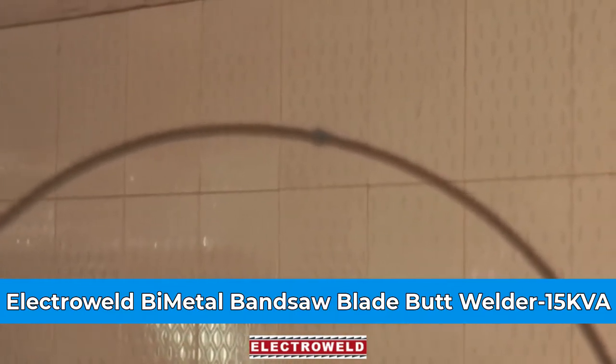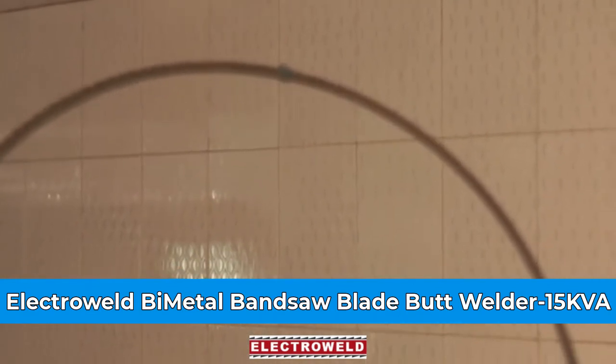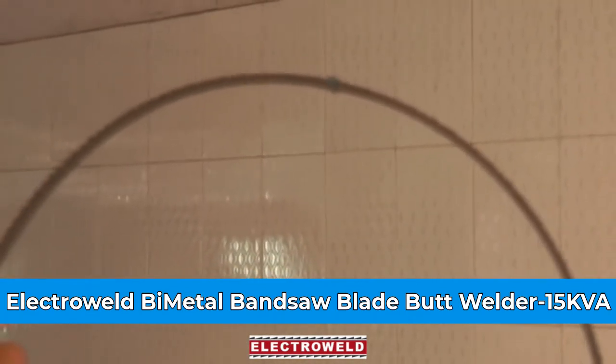See, this is how the blade is welded. You can bend it and see — the weld is good. Now you can use the blade for cutting.